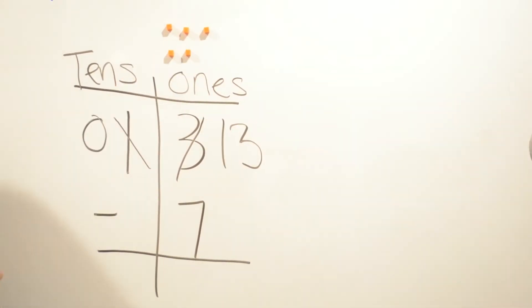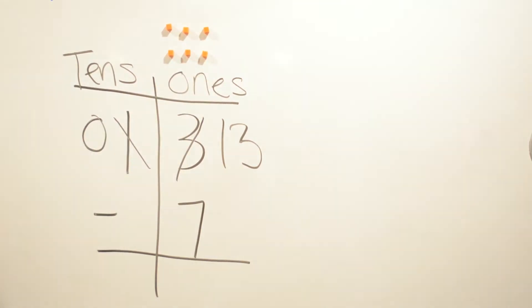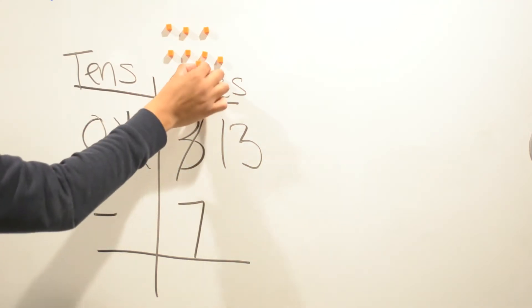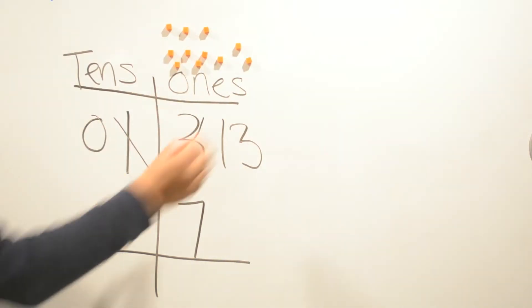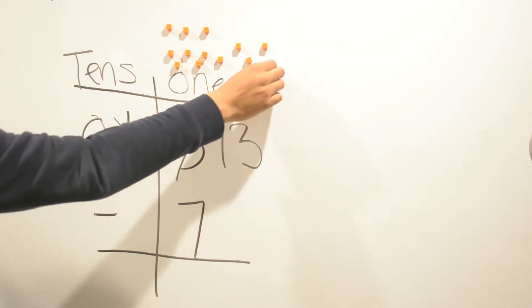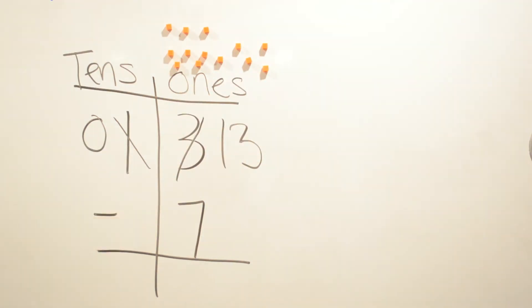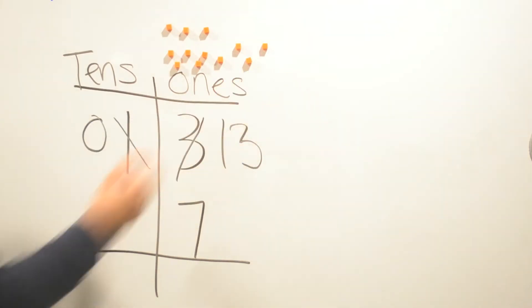We count up our ones: one, two, three, four, five, six, seven, eight, nine, ten, and then eleven, twelve, thirteen. Now we have thirteen ones, and we're gonna subtract seven ones. So let's take away seven.